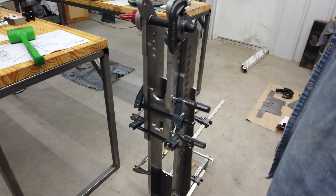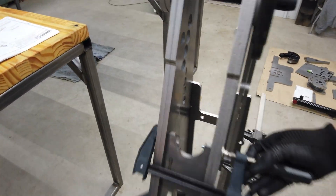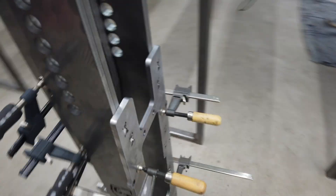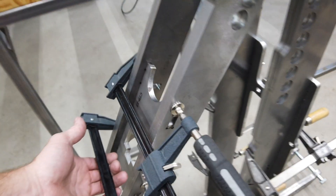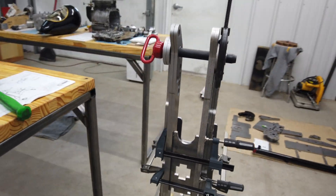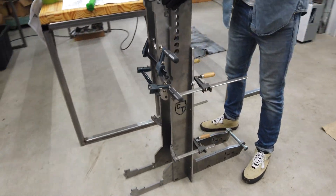We just fiddled with it until everything kind of sat where it was supposed to. It's pretty basic — two outer plates on either side and then the main beam down the center. This is the pivot point here. We've got everything kind of lined up, with a lot of clamps on it to keep it square and get an idea of what everything is going to be.